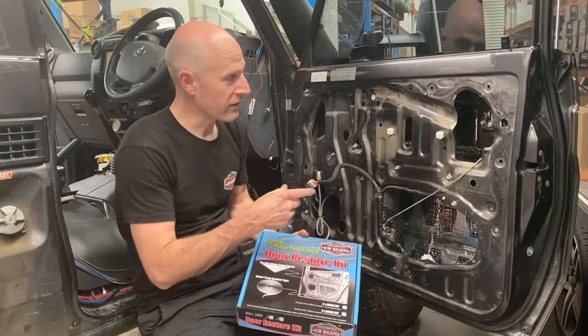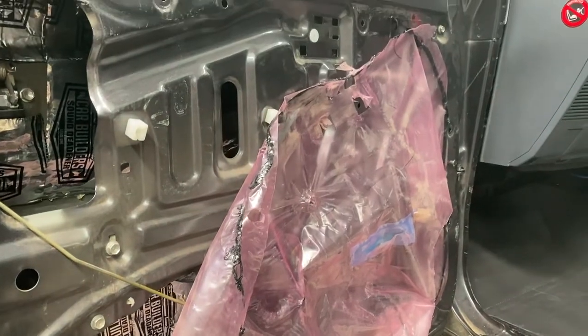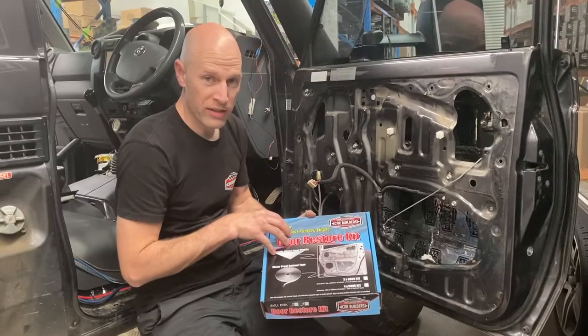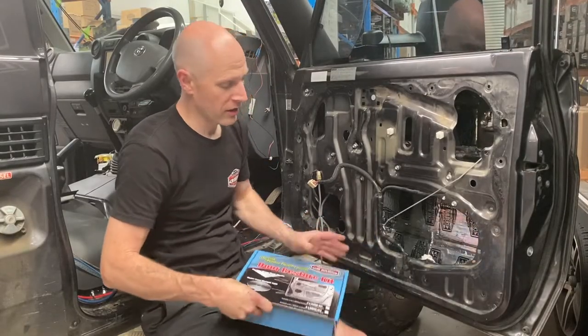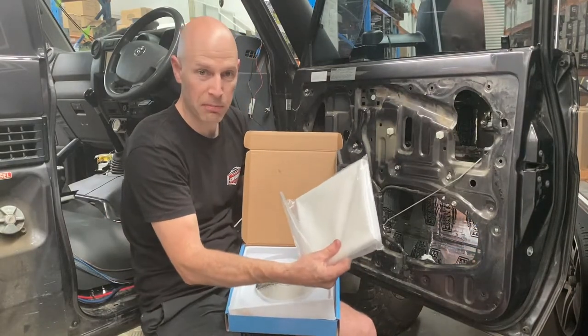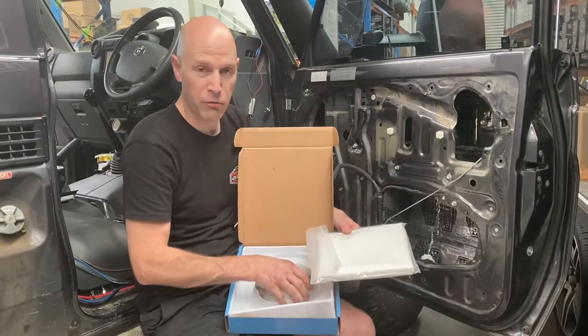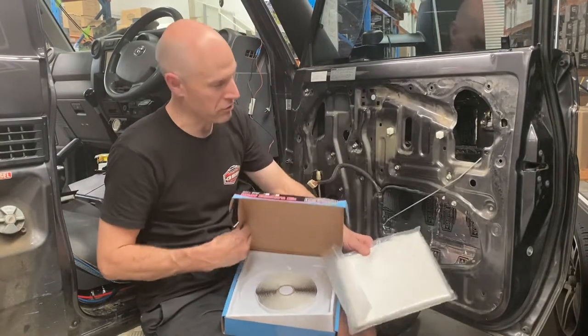In this vehicle, we found that the factory waterproof membrane behind the door card was damaged. We have a product called our Door Restore Kit, which gives you a replacement — it's actually a more heavy duty replacement plastic — and the actual sealant tape, so we can recreate this factory product.